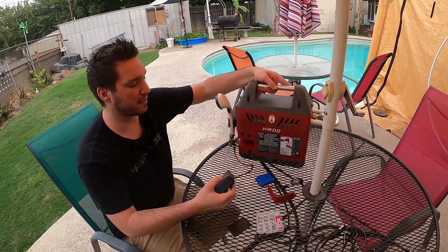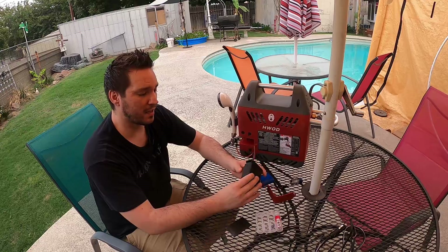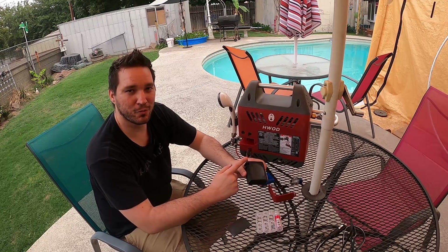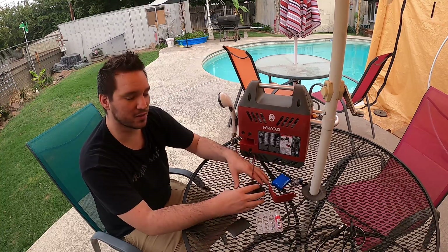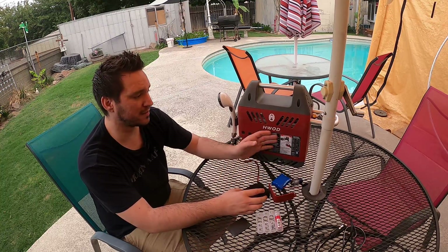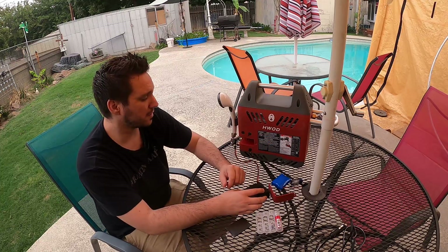If you decide to make it yourself, just remember: don't run 22 gauge wire. It's just not going to work out for you. This thing is going to draw too much amperage, especially because it's a heater, so keep that in mind.